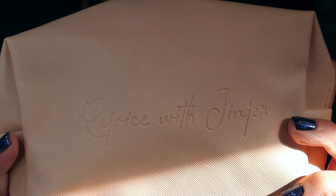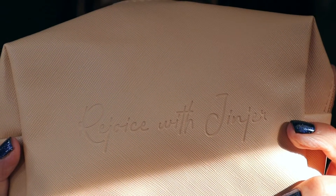It says 'a healthy outside starts from the inside.' I just thought that was really cute. So let's open it. Inside we have this really cute pouch that says 'Rejoice the Ginger.' I really like this. I'm definitely going to put it in my pocketbook.